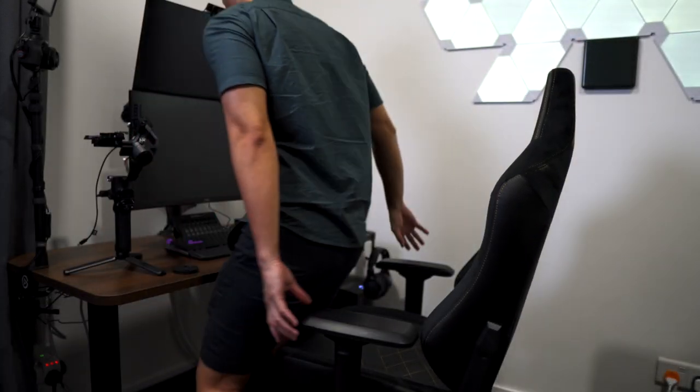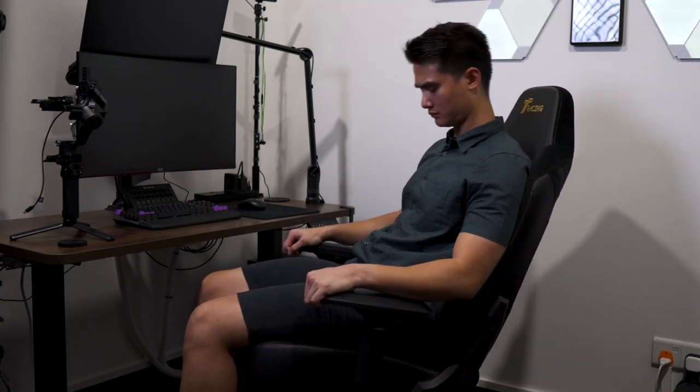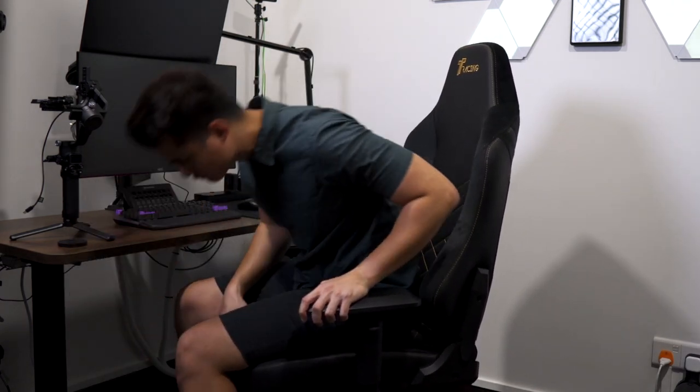It doesn't seem like much but for something that you're going to be using every day, you want to be gliding on the floor instead of fighting with the chair. There's also one more difference in regards to rocking the chair. With the Huracan it's good and smooth. However, on the Max there's a grinding feeling on the base when I rock the chair. It's quite annoying and honestly it would really put me off from considering this chair because I really like rocking the chair especially when I'm thinking, and this constant grinding feeling is just very distracting.